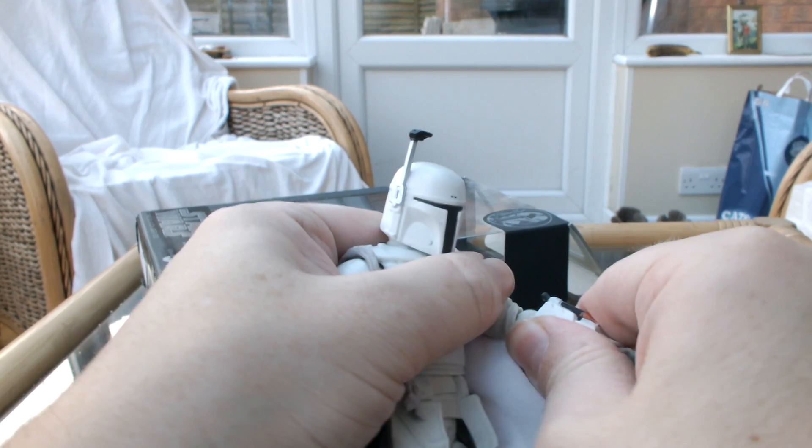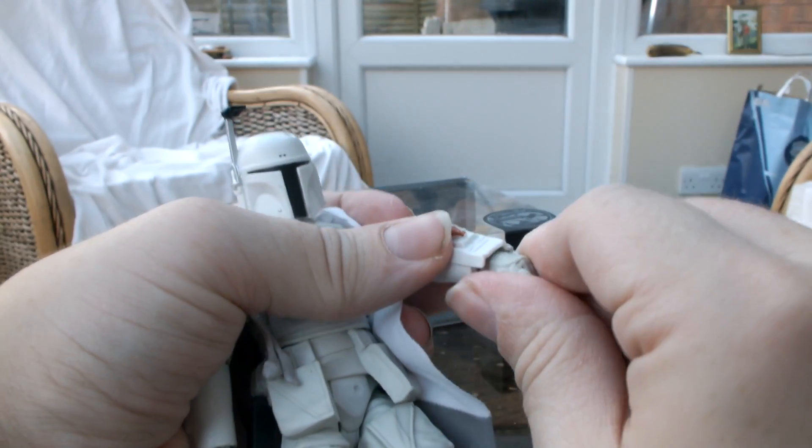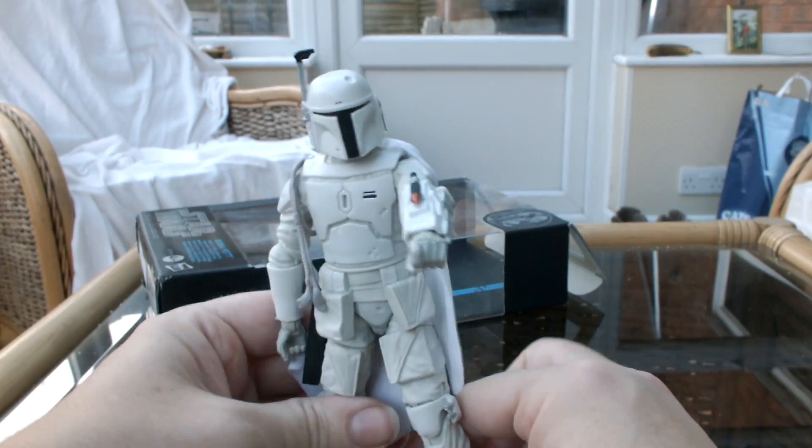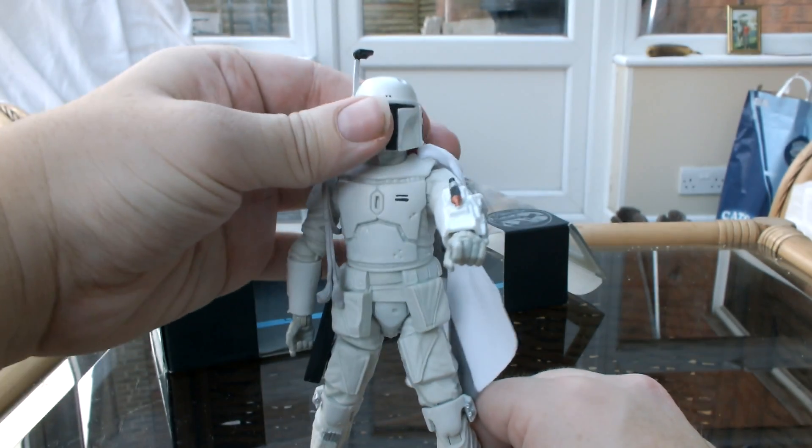It's a bit stiff. Some of them are either really loose or some of them are really tight out of the packaging. I quite like it to be loose, but hey ho. I love the poseability. Oh, the head's a bit loose — he's no good to me dead.